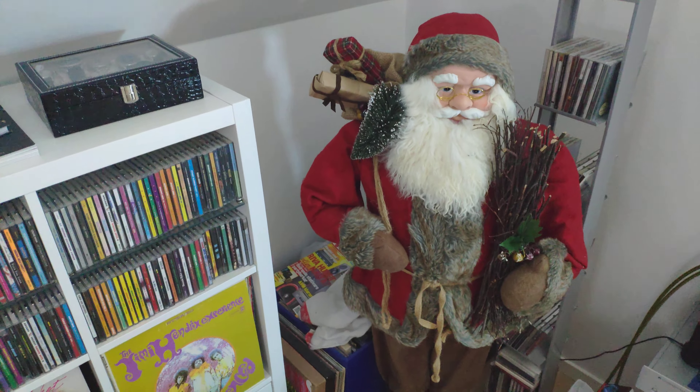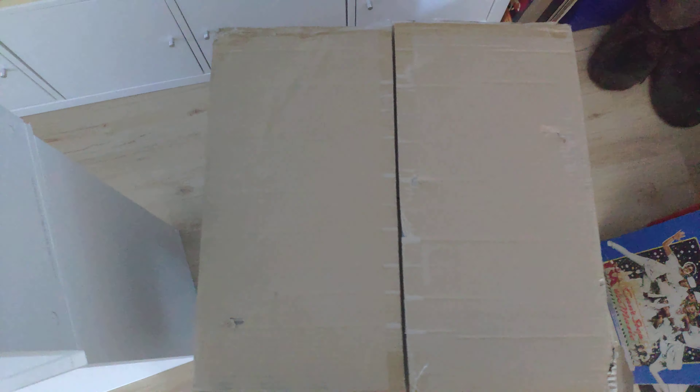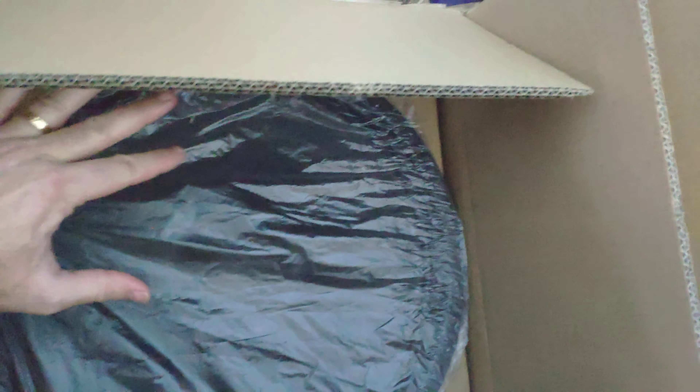Let's see what Santa has delivered this December 2020. Let's open it up — there's another one in here, and another one. It's very well packed. Wow, it's very, very big.